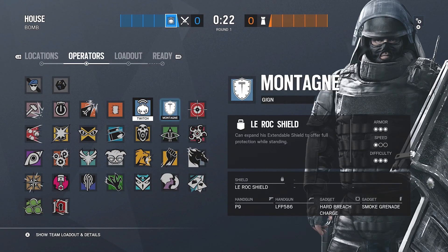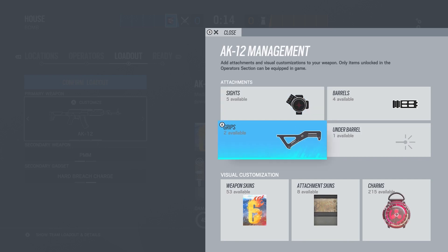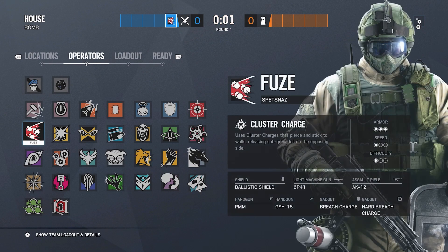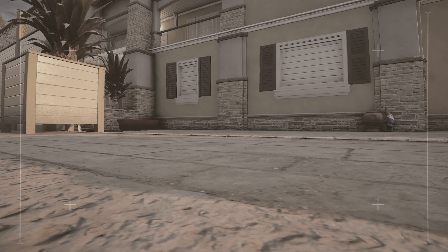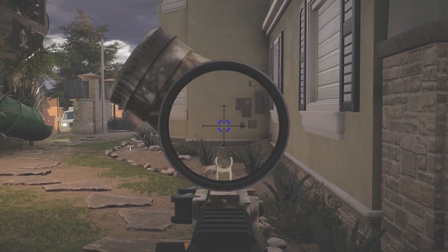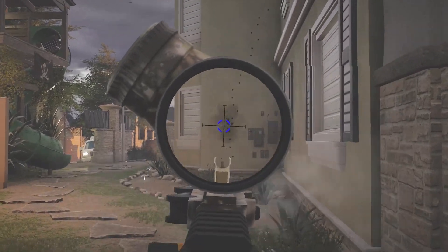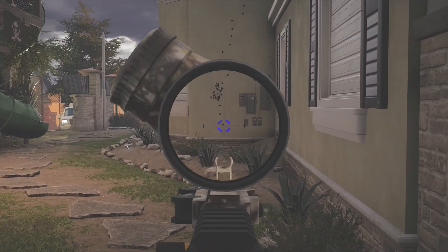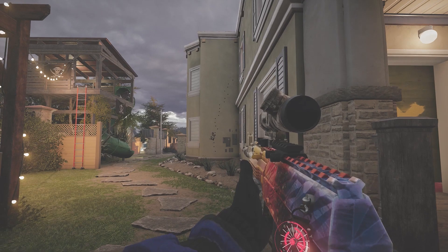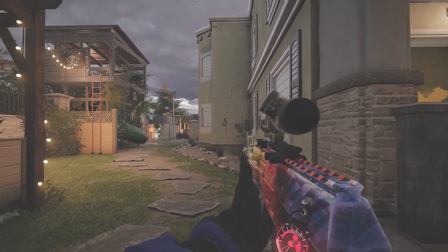I'm going to skip Montagne and Glaz and jump straight to Fuse with the AK-12, because they only have DMRs and pistols which don't really have recoil. For Fuse I use a compensator, angled grip, and 2.0 scope. The compensator is the best for rapid recoil control. The compensator makes it go up to the right, so all you have to do is pull down to the left. Every gun has a pattern like this — hop into training, put on an attachment, and see what it does.